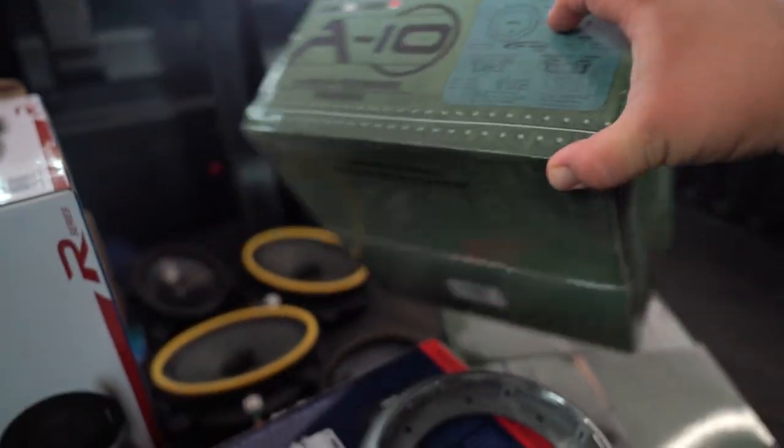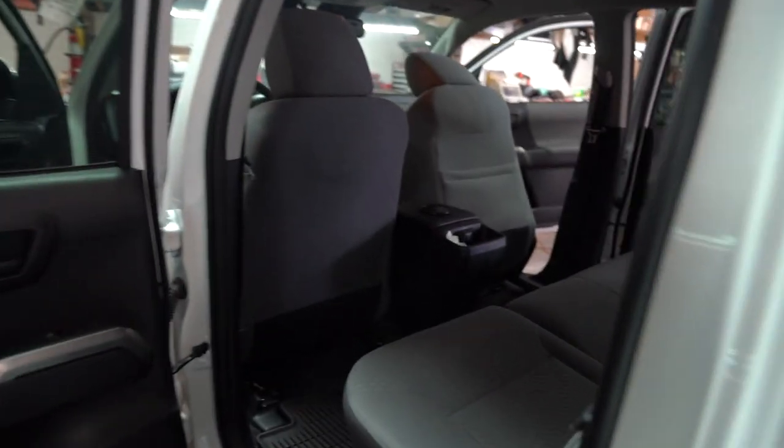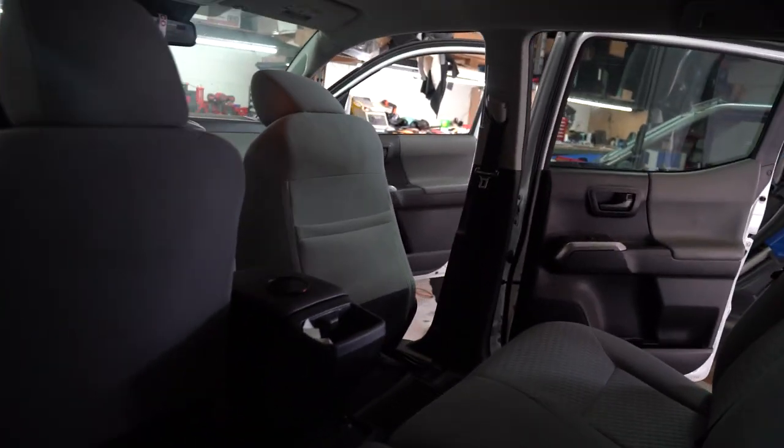These are the new Arc Audio subs — they're very, very good, equivalent to like a JL Audio W3 or TW3 as far as how they sound. Arc Audio did a really good job with these woofers. Let's go ahead and hop in and give it a listen — I know you guys love demos.